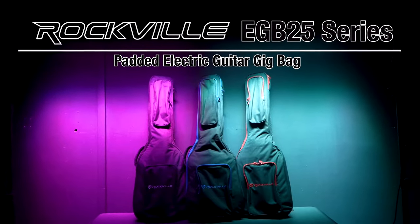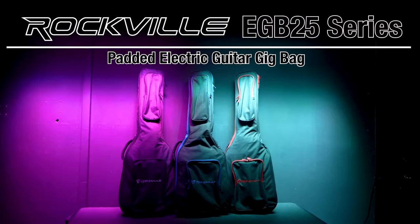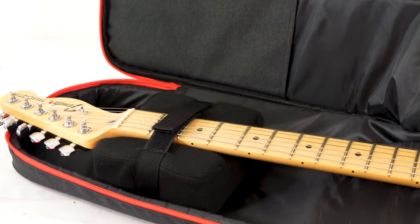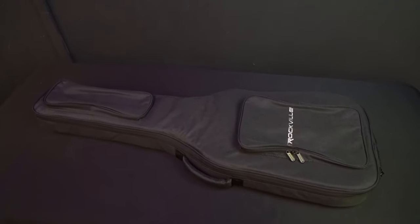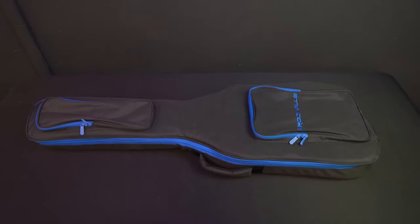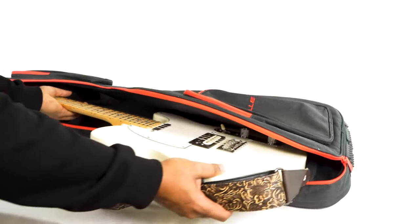This is the EGB25 series of highly padded electric guitar gig carry travel bags with additional neck support padding and a secure strap to keep your guitar in place. The bags are available in three different color options: black, blue, and red, and will fit all standard-sized electric guitars.